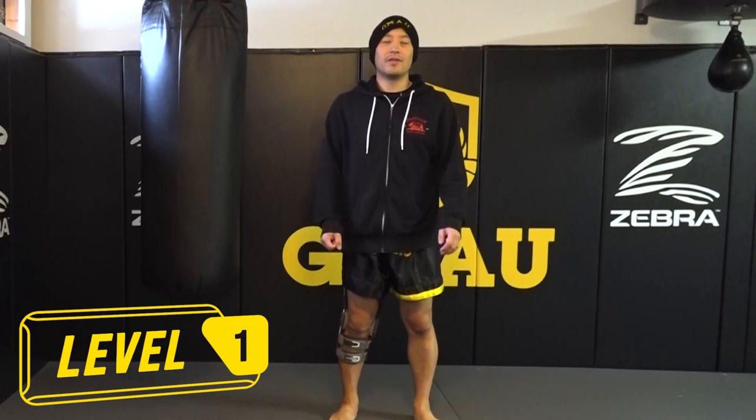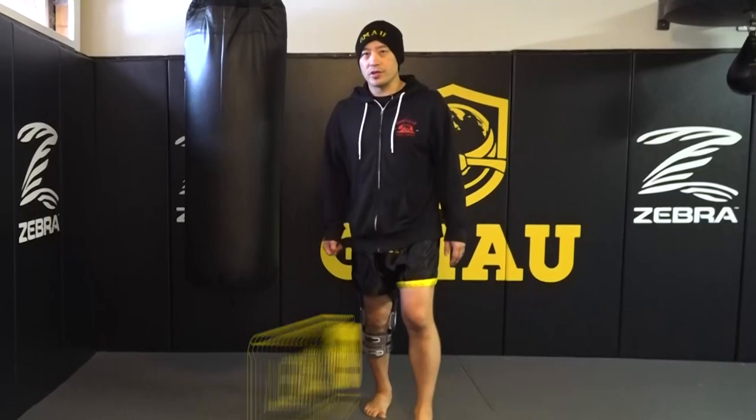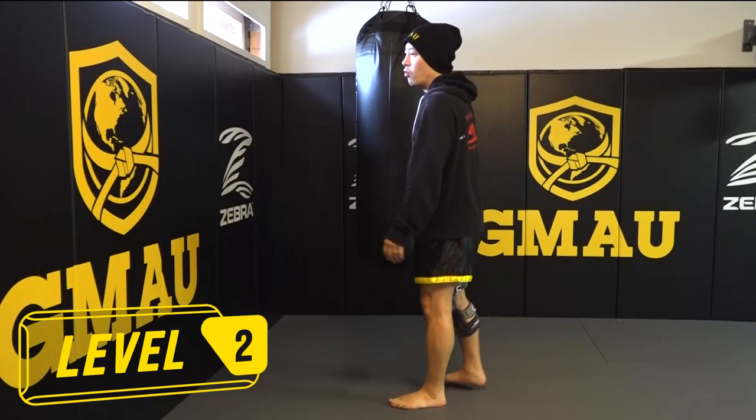So that's gonna be level one — the easy level, not really easy but the easiest of the levels. Then you want to move to the medium version. The medium version is where you want to find either a heavy bag, which is gonna be harder, or a wall. Almost everyone can have a wall around when they're training.